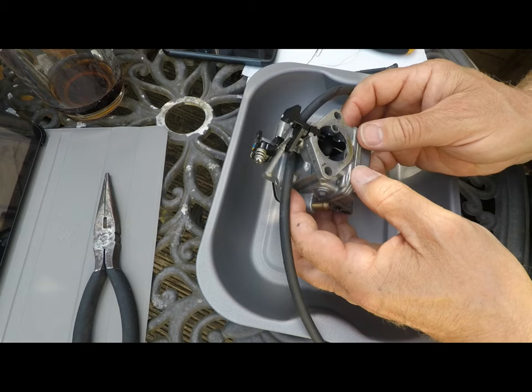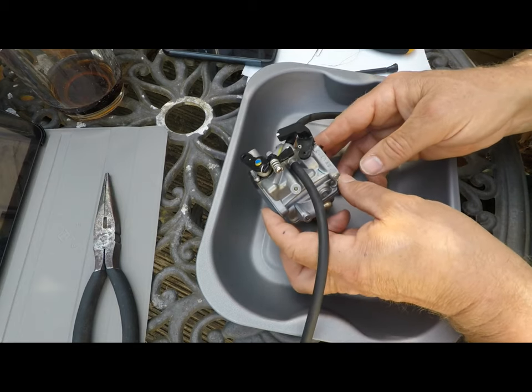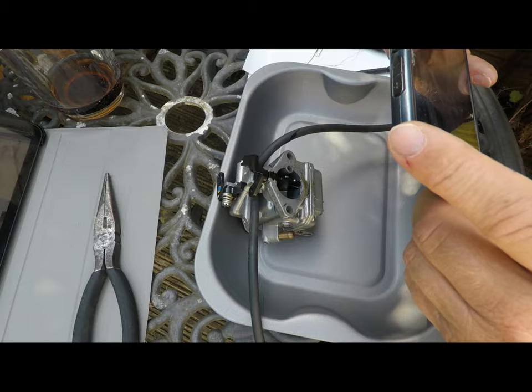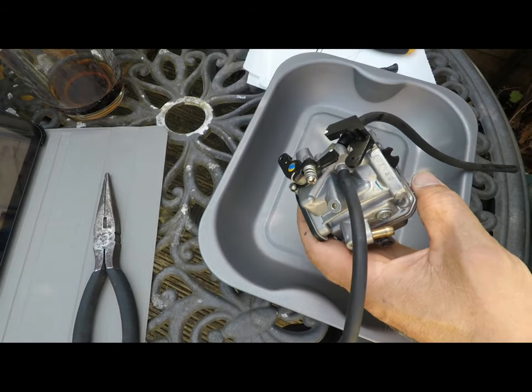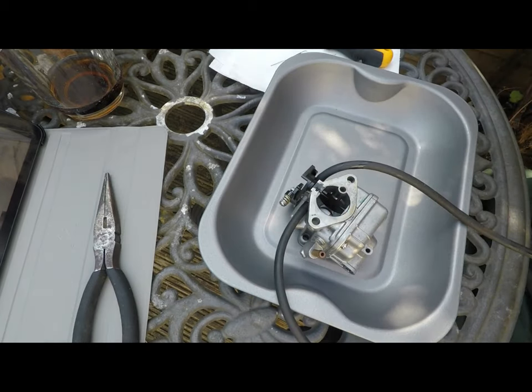As you can see, I've successfully removed the carburettor here, and I'm just going to take a few photos to help me when I come to reassemble it later on. Welcome to another Arwen's Meanderings. In this video, I attempt to strip and clean the carburettor for my Tohatsu 4-stroke 3.5 horsepower outboard. It's the first time I've ever worked on an outboard engine, so I'm feeling my way.